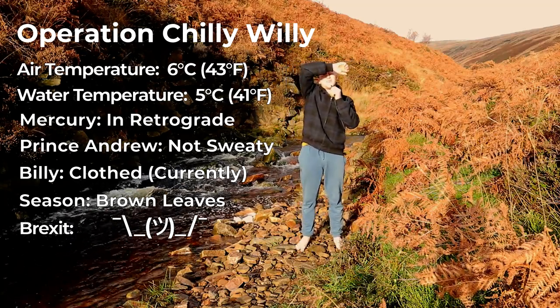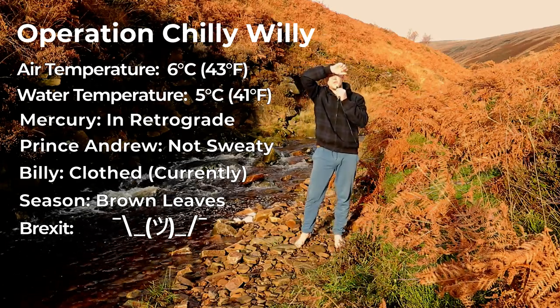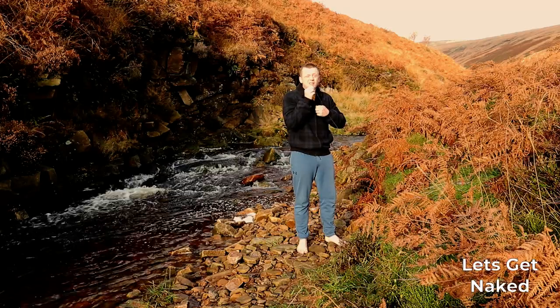Hi, I'm Billy, and today I'm going to talk to you about cryotherapy and cold immersion while sitting in that river there, which is currently at about 5 degrees centigrade. Let's get started.